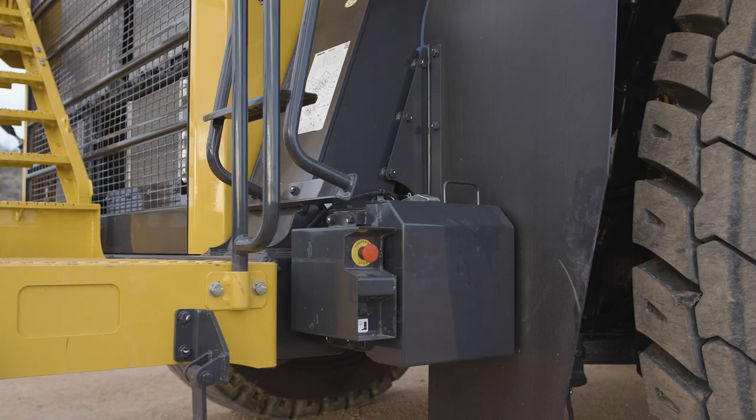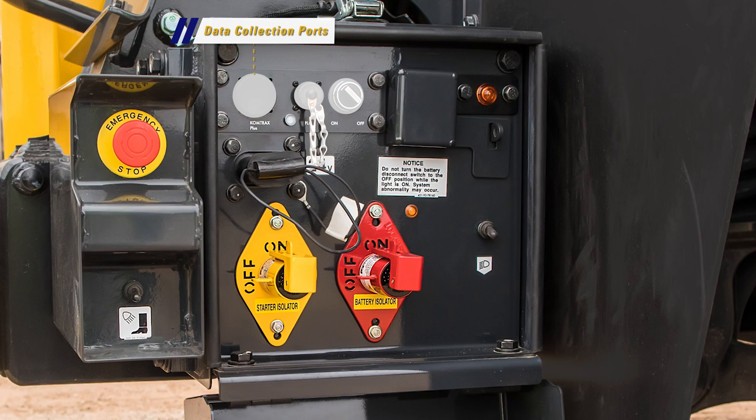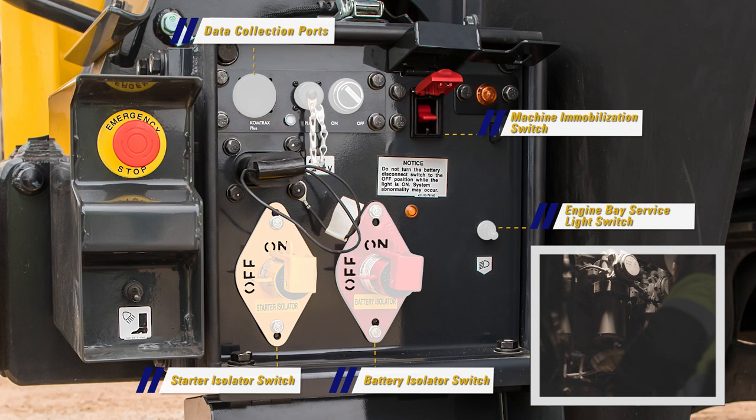Another enclosure we come across is the data collection and battery disconnect box. Inside this box, we see the data collection ports, the machine immobilization switch, which will lock out all hydraulic functions. Other switches in this box are the battery disconnect switch, the starter lockout switch, and a toggle switch to operate the engine bay service light. Lastly is the auxiliary engine starting connector.